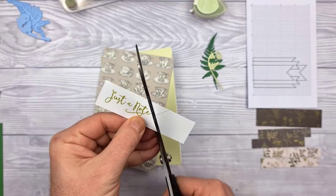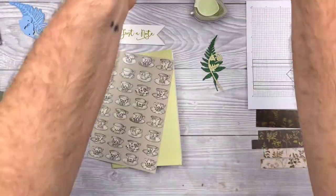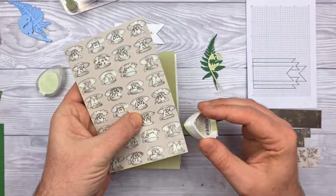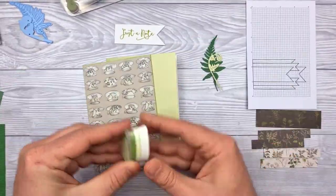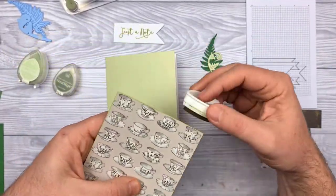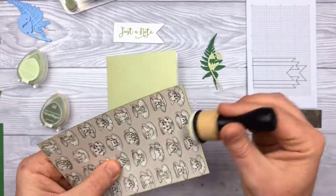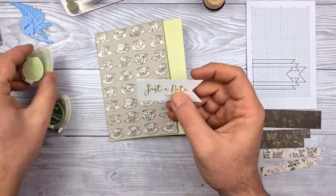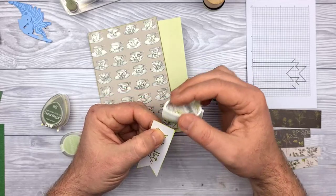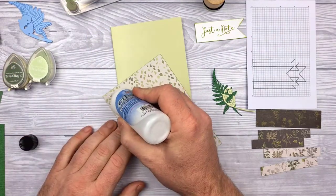Time to start putting this thing together. First I'm chopping out the banner with the sentiment on it, and then I've die cut the butterflies. I'm going to use some Versamagic chalk ink pads to shade the edges of the paper and also the sentiment, blending off the ink with just a sponge tool. Using another Versamagic ink pad — this one's called Hint of Pesto, basically a darker, sagey pesto green.